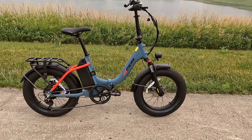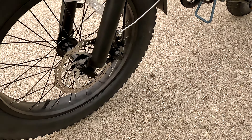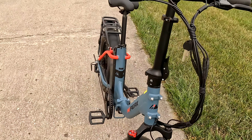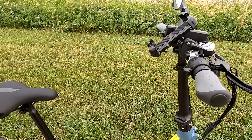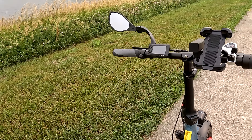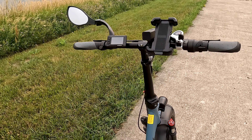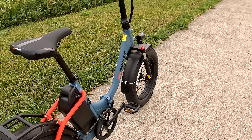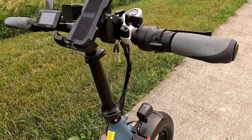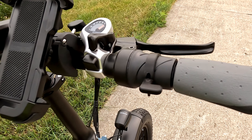The brakes are 180-millimeter rotors with mechanical disc brakes. The brakes are unbranded, so we don't really know who makes them. I will say the brakes are just average — the rear brake doesn't have a whole lot of power. I rely a lot on the front brake to stop me; the rear brake slows me down a little but doesn't really lock out. There's a half-twist throttle as well, and as I usually do, I put a 3D-printed thumb throttle attachment on it.